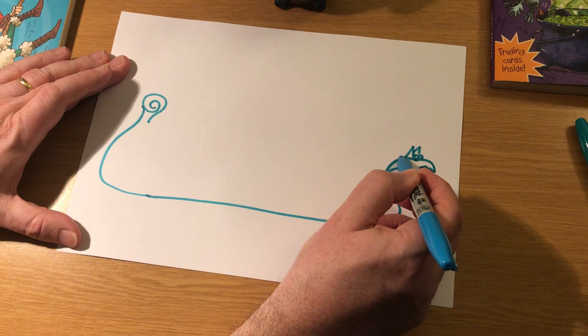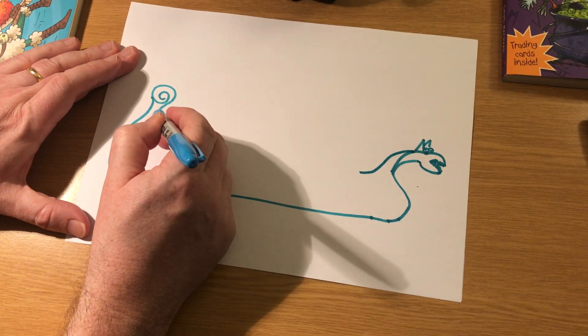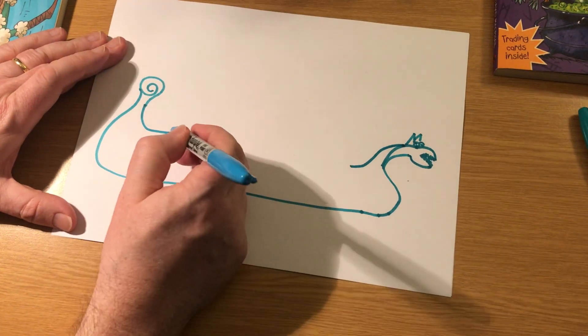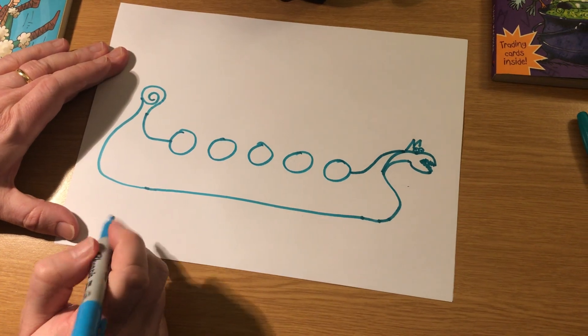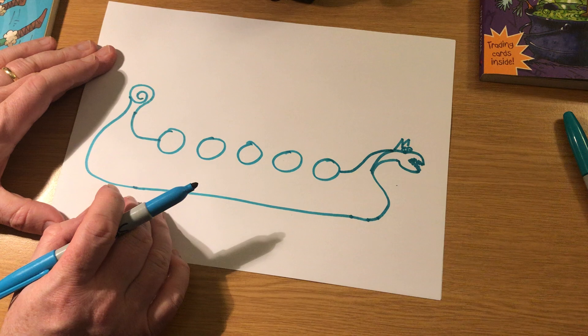So take a line coming from the neck of the dragon, bringing it down. And a line from the inside of the spiral, bring that down. These two lines are going to meet in the middle. But first of all you're going to need some shields along the middle, like this. Shields.